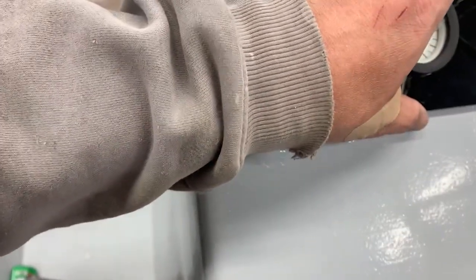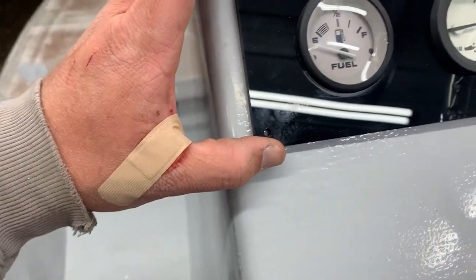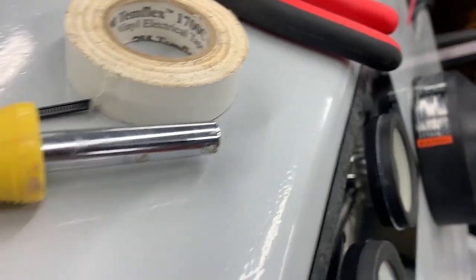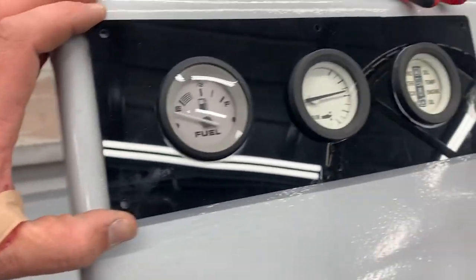That is awesome — it's a tight fit. I accounted for the width of the gauges but didn't account for the fact that this engine gauge has a big bracket on the back. But I think once it's screwed down it's going to look good.